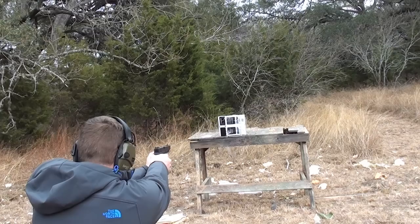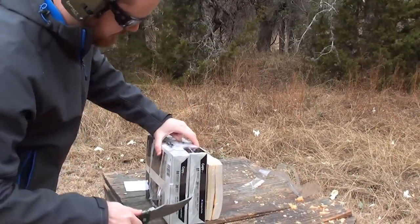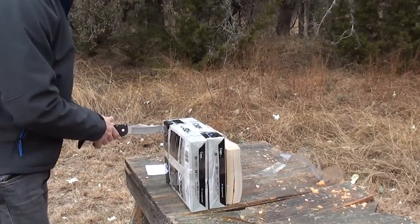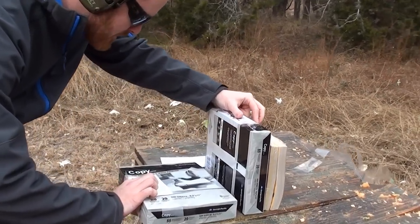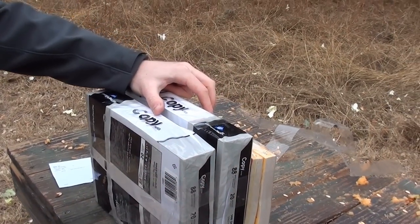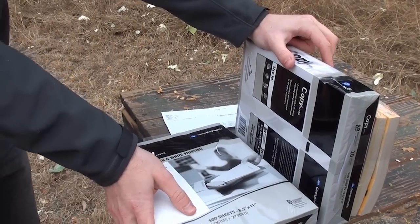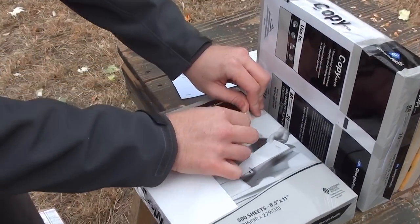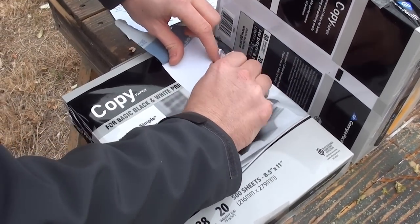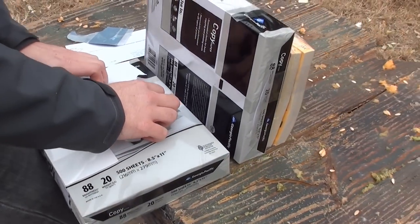Alright, let's shoot the other one. The Glock 34 — I shot it up top. It did not make it through the first one. Actually, neither one did. Wow, that is deformed. And that's a full metal jacket that's squished that much. Now let's go to the second.